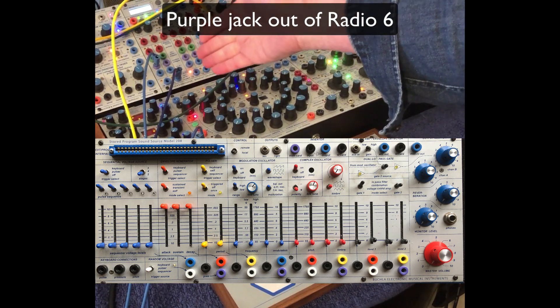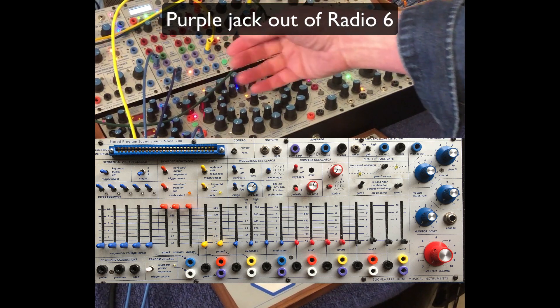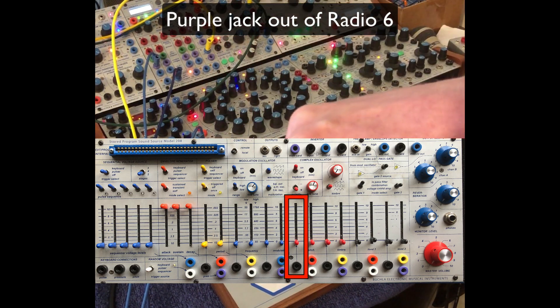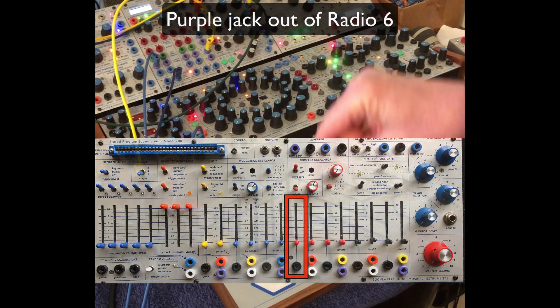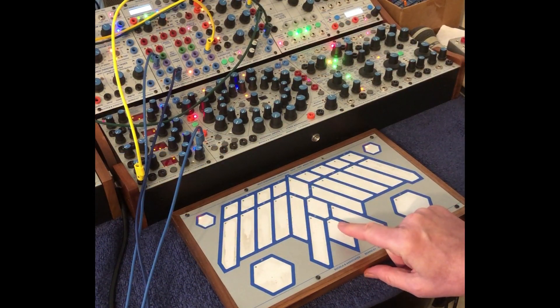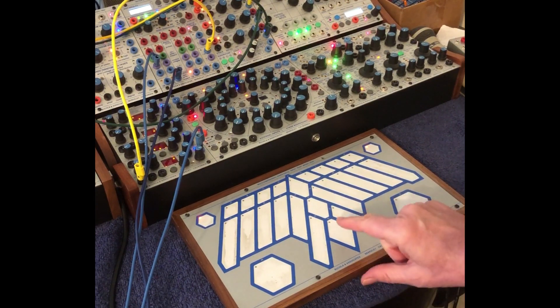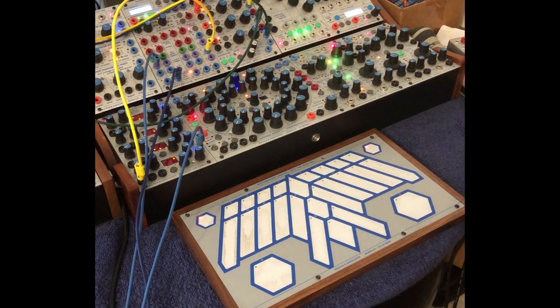I'm going to be taking CV out on 11 and going to the actual pitch in on the oscillator. You can go into both of them. I'm just going into the complex oscillator, and then I'm going to program the G diamond for pressure. So G diamond coming out of 11 going to the oscillator itself.